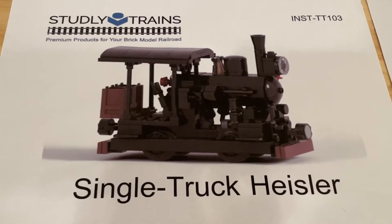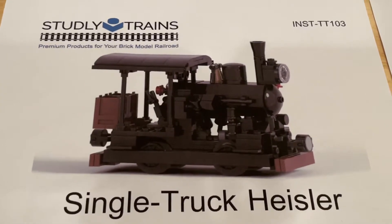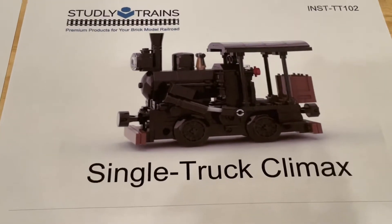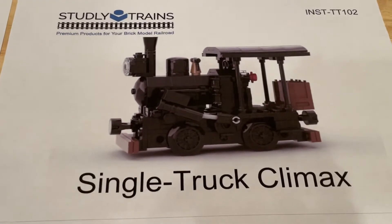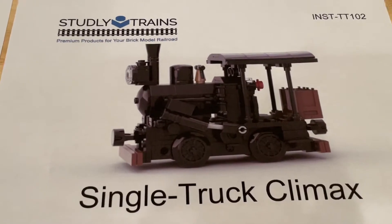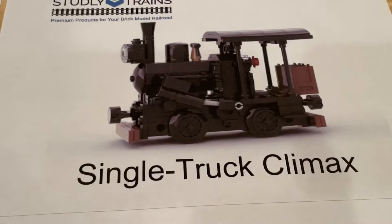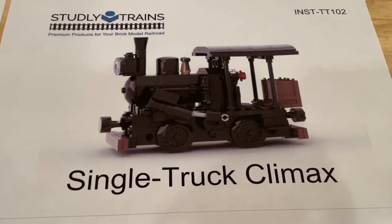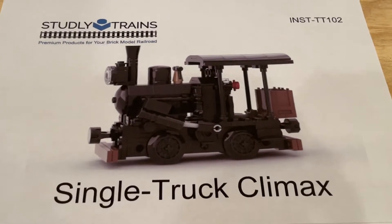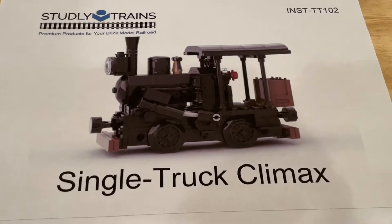It looks like it was designed by Charles Hessler, and the Hessler locomotive was one of three major types of geared steam locomotives — one of the others being the Climax locomotive. This particular locomotive has two steam cylinders attached to a transmission located under the center of the boiler, which transmits power to drive shafts running to the front and rear trucks. I assume these right here are the steam cylinders. I'll include links below to the Wikipedia pages so you can read more about them if you're interested.